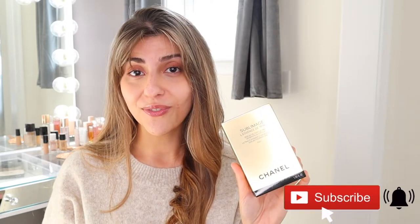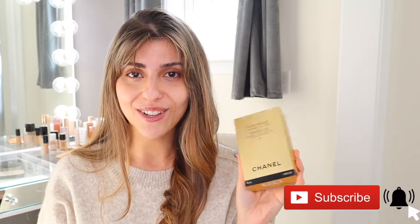Hello guys, welcome back to my channel. Today I have a bare face because I will be reviewing Chanel's new Sublimage Ultimate Radiance Generating Serum Foundation. When this was first released, I was so excited to purchase it and I cannot wait to see what this foundation looks like on the skin.